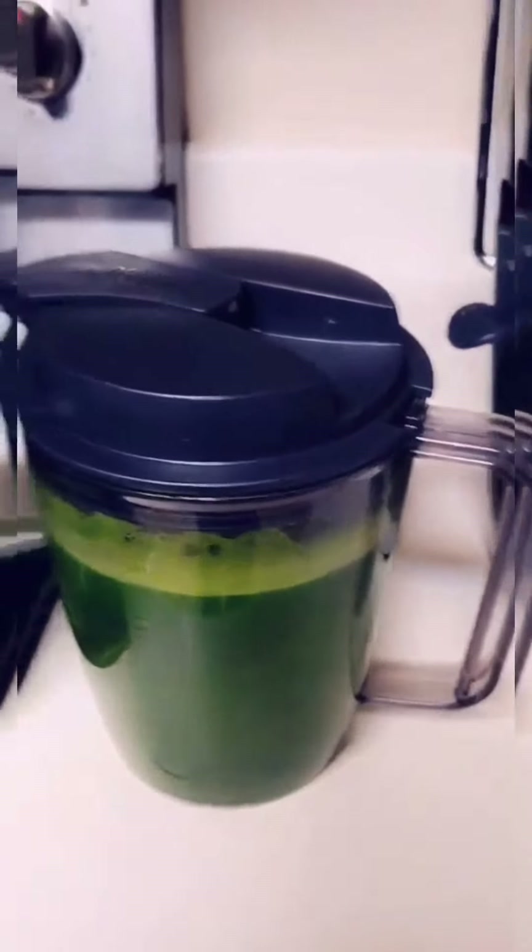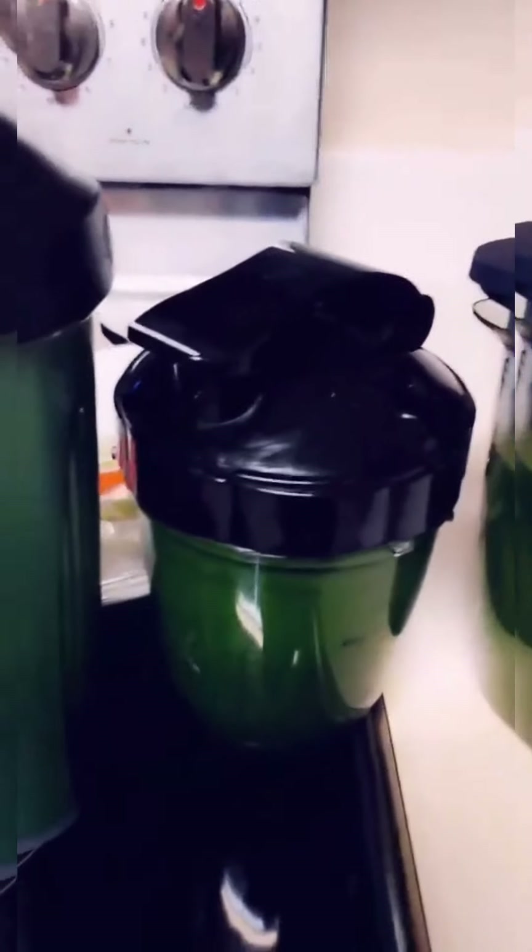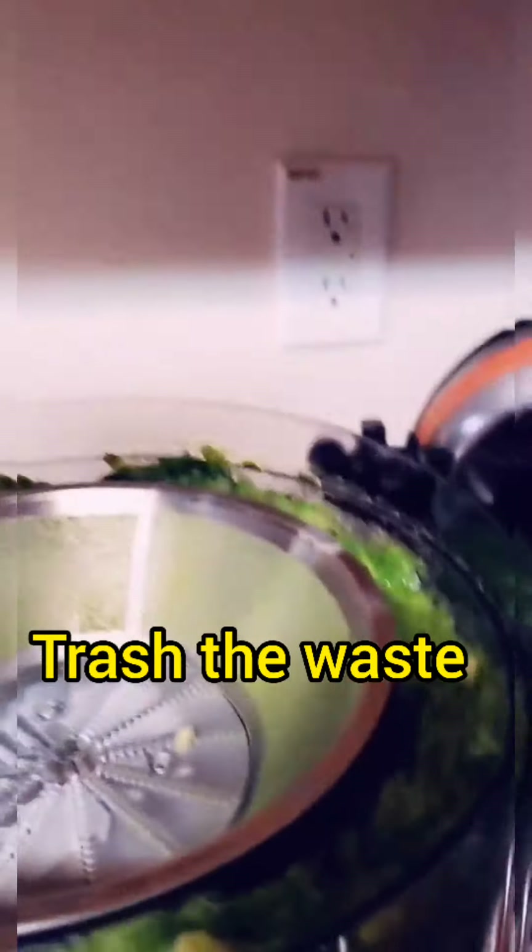You can always dilute to whatever consistency that you prefer. This is ready to go — also shake very well before drinking. So this is the waste product from the juice. As you can see, everything here is waste.